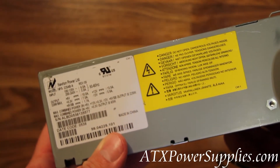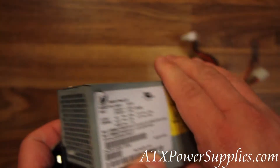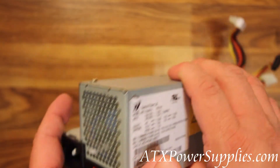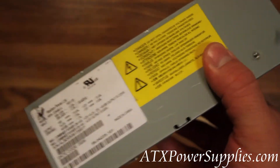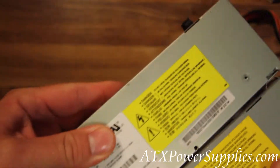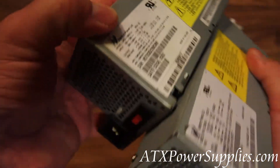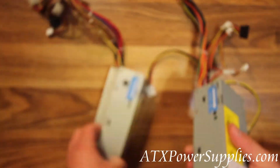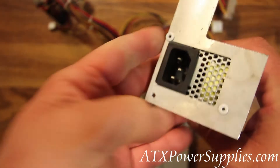I'm holding in my hand a Newton NPS 225ABA power supply. If you're trying to replace one of these, you're probably having a very hard time. This power supply has an odd shape, and so does its sister power supply, which is the NPS 180EBA. Both power supplies are the same shape, and we have made a replacement for these power supplies.